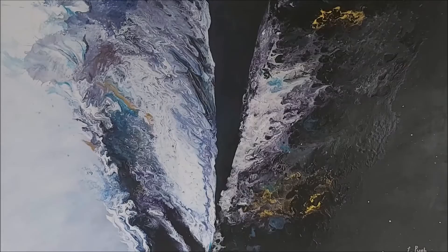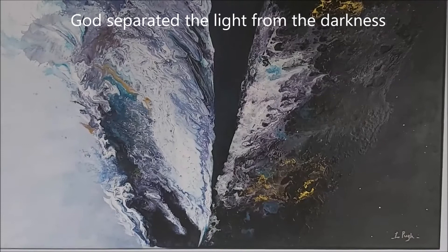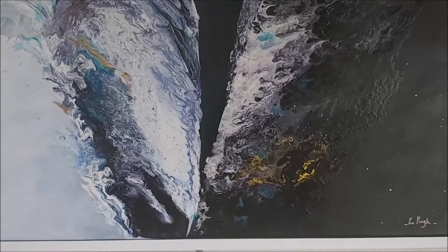This next painting is about God separating the light from the darkness, and you can see it peeling back and peeling away here, and then on the dark side you can see stars.